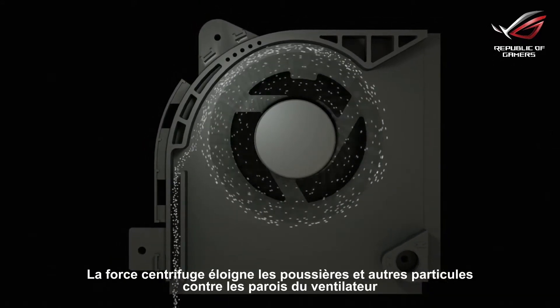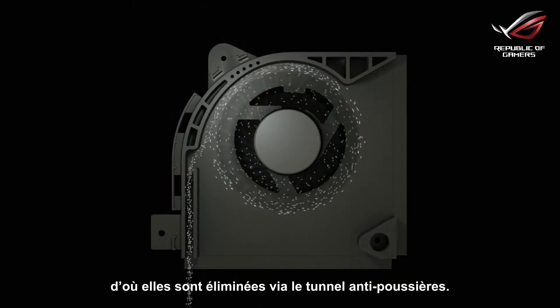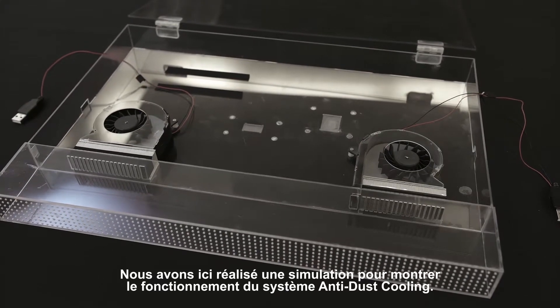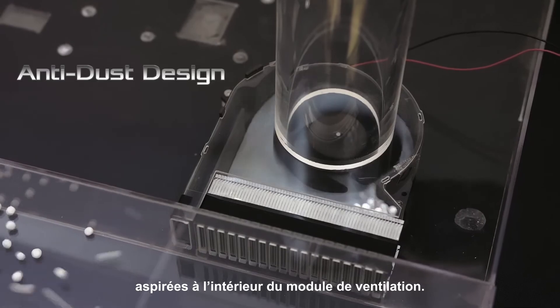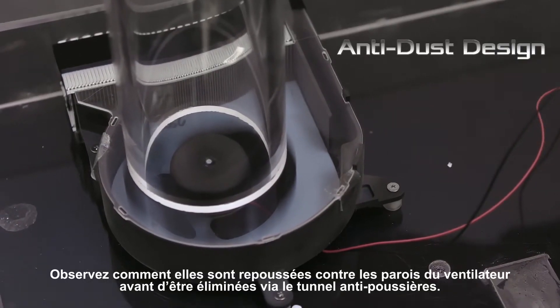Centrifugal force pushes dust and other particles along the fan wall, eventually ejecting them via the anti-dust tunnel. Here we have a mock-up to demonstrate how the anti-dust cooling system works. The polystyrene balls represent dust and other particles that are sucked into the fan module. Watch as they are pushed along the fan wall and ejected through the anti-dust tunnel.